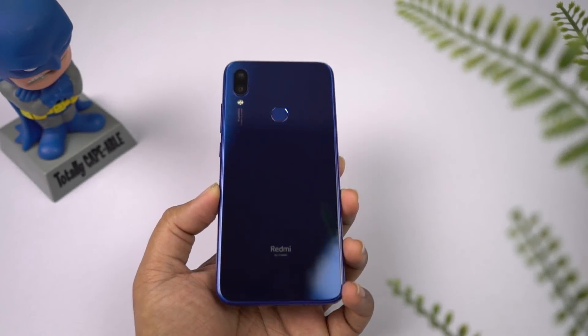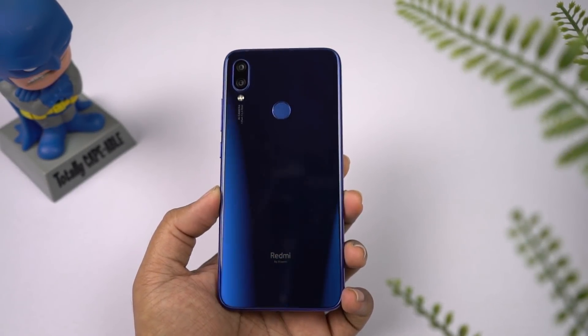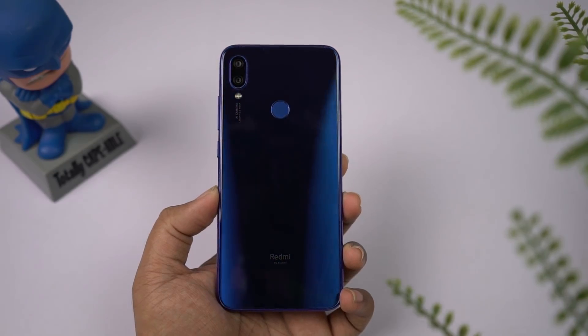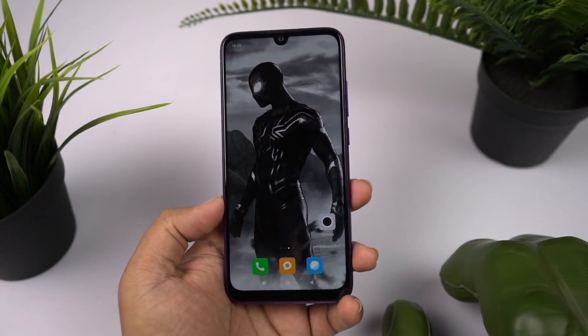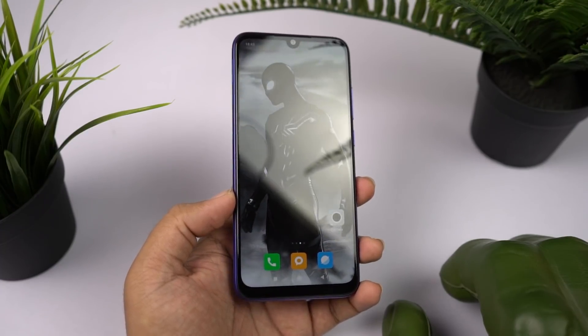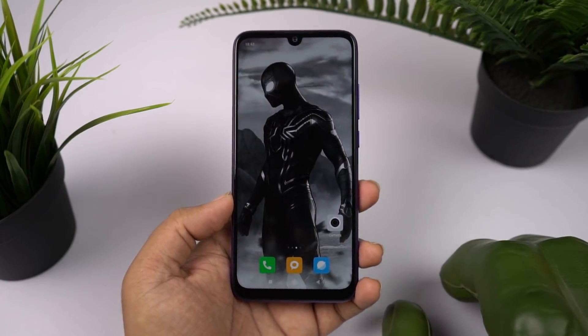Hi there guys, I'm Nikhil from GradyTech and in this video, I'll be showing you the most important tips and tricks for your Redmi Note 7. If you want to know about all the features offered by this phone, check out my video on the best features — link will be in the description.